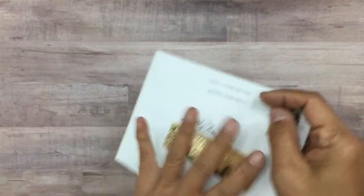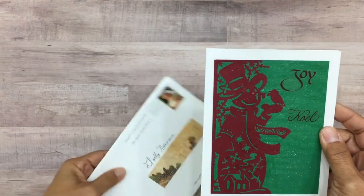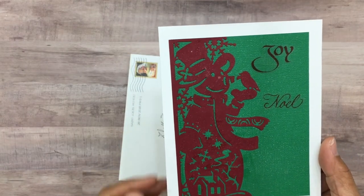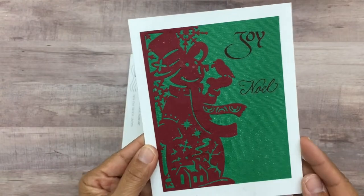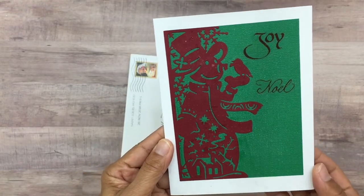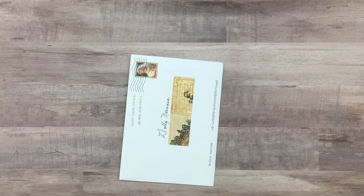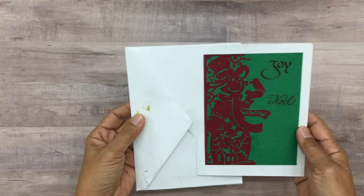Look at this stamp — it's a vintage Santa Claus, so so cute! Here is the beautiful card Deb created. It says 'Joy' and 'Noel,' and look at this beautiful layering. She used glimmery paper and I think she may have sprayed glimmer mist on it as well. It's so beautiful. Thank you, honey — I hope you have a wonderful Christmas. She is just amazingly talented, you guys!